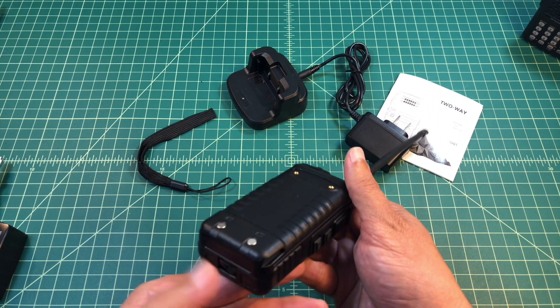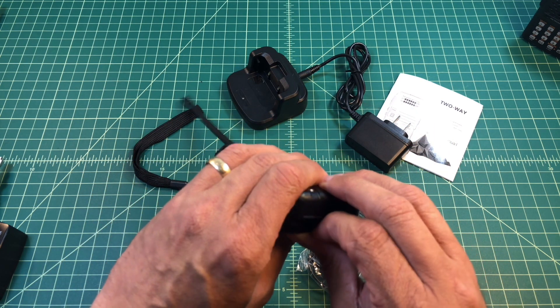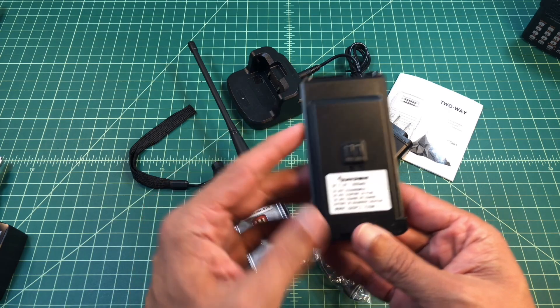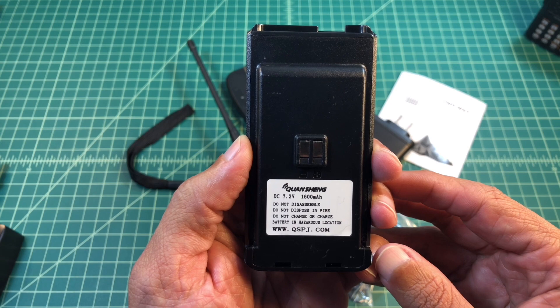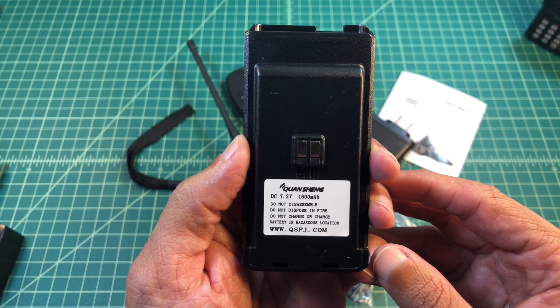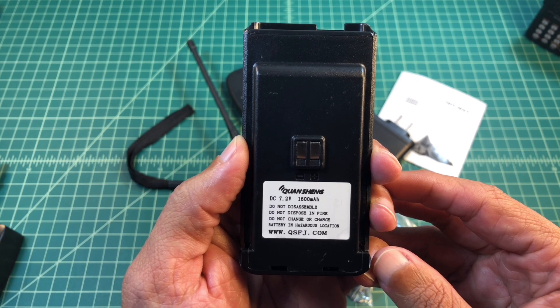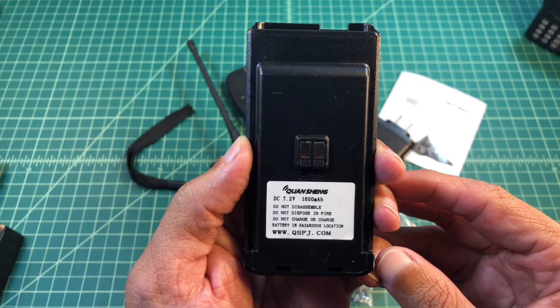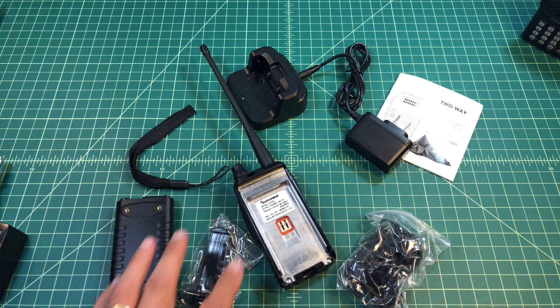It comes with a battery that has a little latch to get it on and off. It says it's 1600 milliamp hours at DC 7.2 volts. Do not disassemble, do not dispose in fire, do not change or charge battery in hazardous conditions. And there's QSFJ.com, which I believe is the Quan Sheng website.